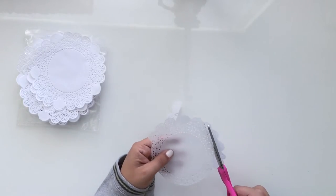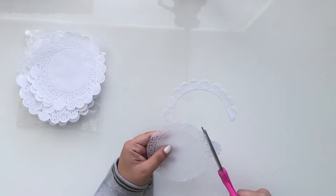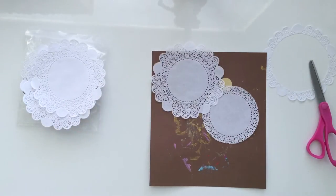I got them for super cheap — I don't remember the exact price, but they're just white and just the one size. I've played around with them to see what else I could do other than just leaving them like that.